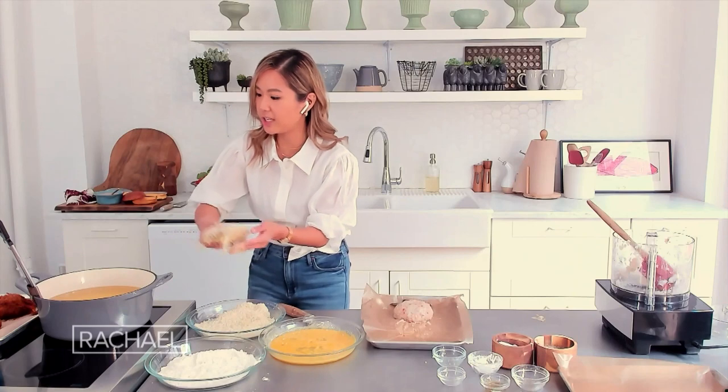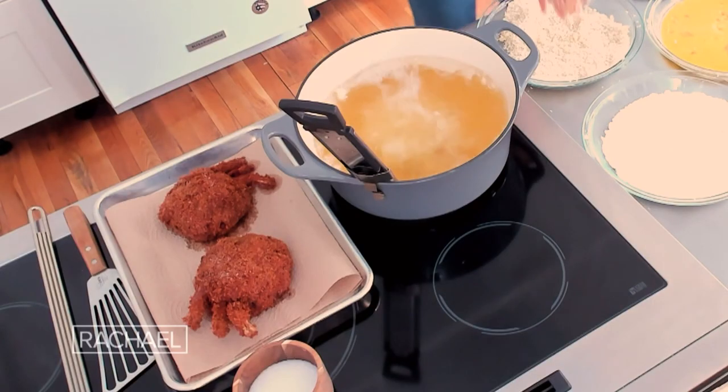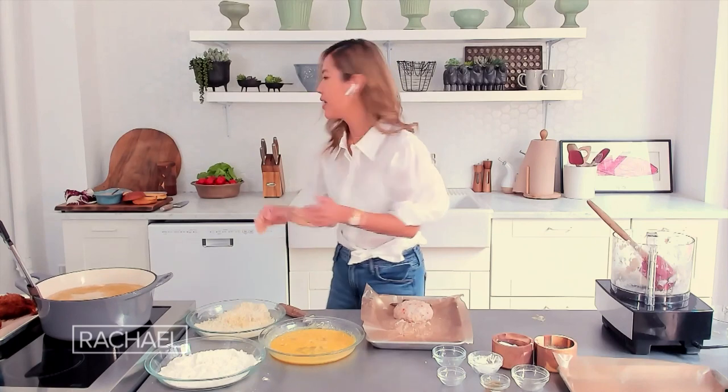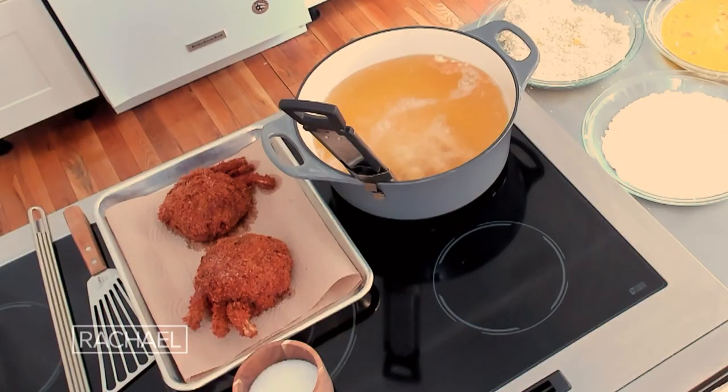So we just fry it like that. What temp do you like, chef? I like to fry it at 350°F for about eight to nine minutes. It's shrimp — it cooks so quickly. And then you're ready to assemble.